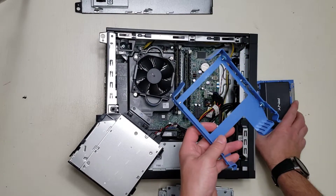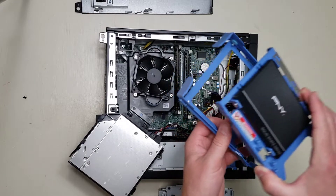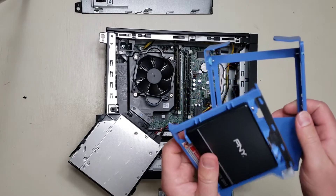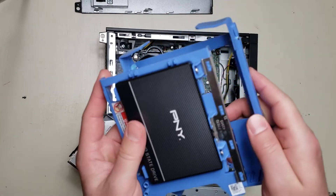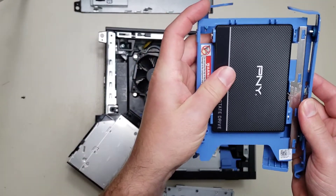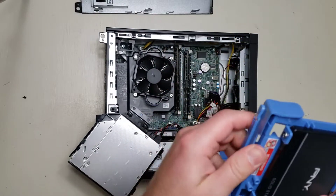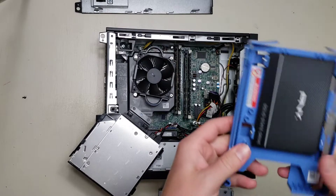We just need to attach the solid state drive caddy to that. That is done by inserting these little metal pins inside these little holes. This blue plastic is very flexible, so that is easy peasy.